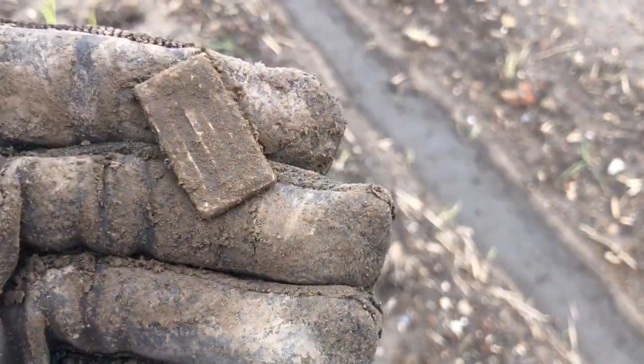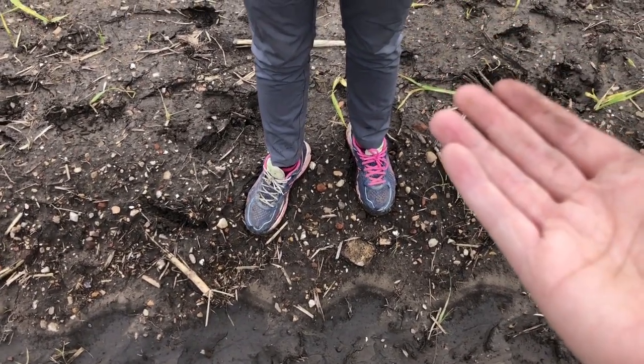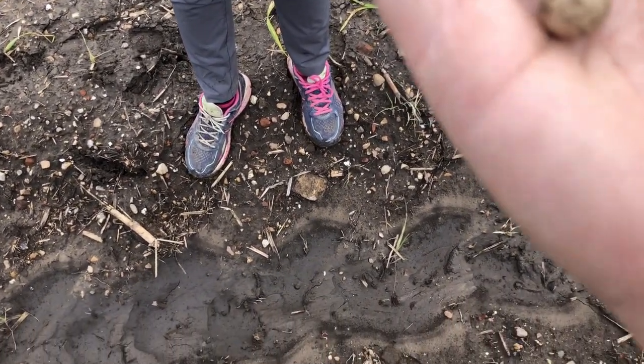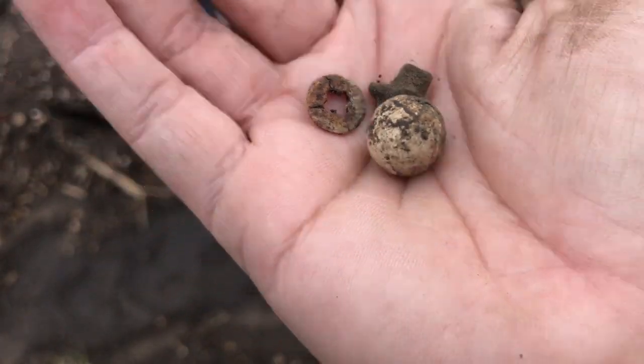Most people confuse accordion reed plates with harmonicas, which they're not. They're made out of zinc or some sort of lead-pewter alloy. Digger Girl found a porcelain marble, and over here we also have a very worn-out bone button — an interesting piece.